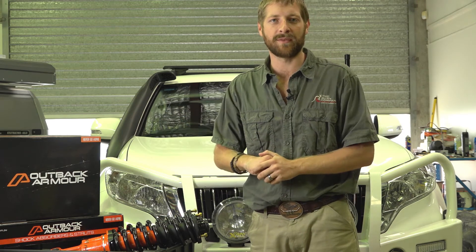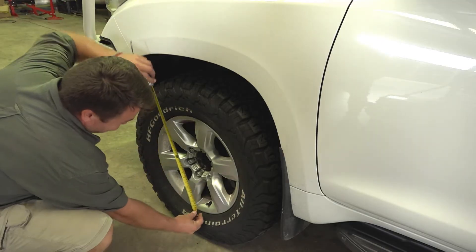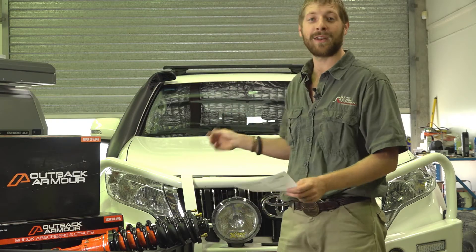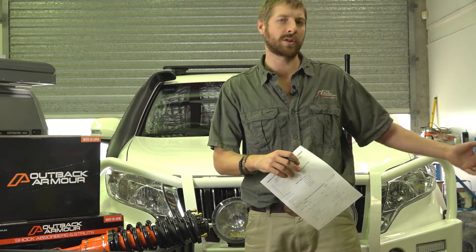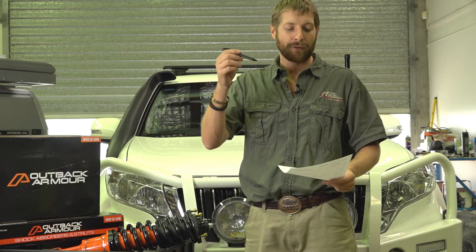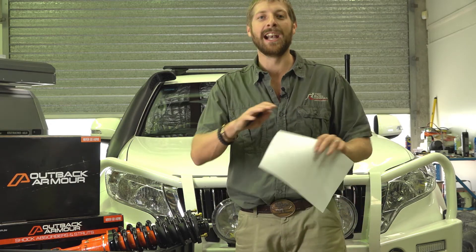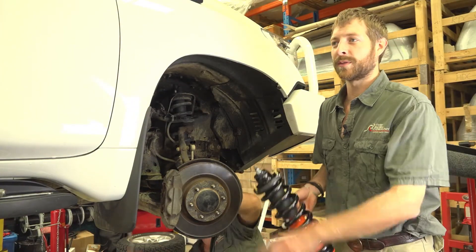Richard has taken up the measurements and recordings on the data sheet. Whenever we do suspension, we make sure we measure up the vehicle prior to fitting — just to check there's no droop on one side, or maybe a shock has gone in the past so we can diagnose the issue. But the main thing is for data keeping and warranty records. Remember, Outback Armour gear has a full three-year warranty, unlimited kilometres — that's one of the reasons we use them.